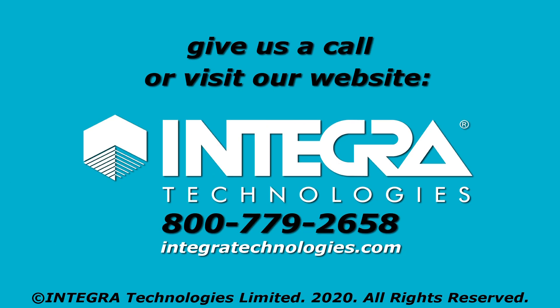Contact our engineering group today for help developing your bolt tensioning procedures. Thank you.